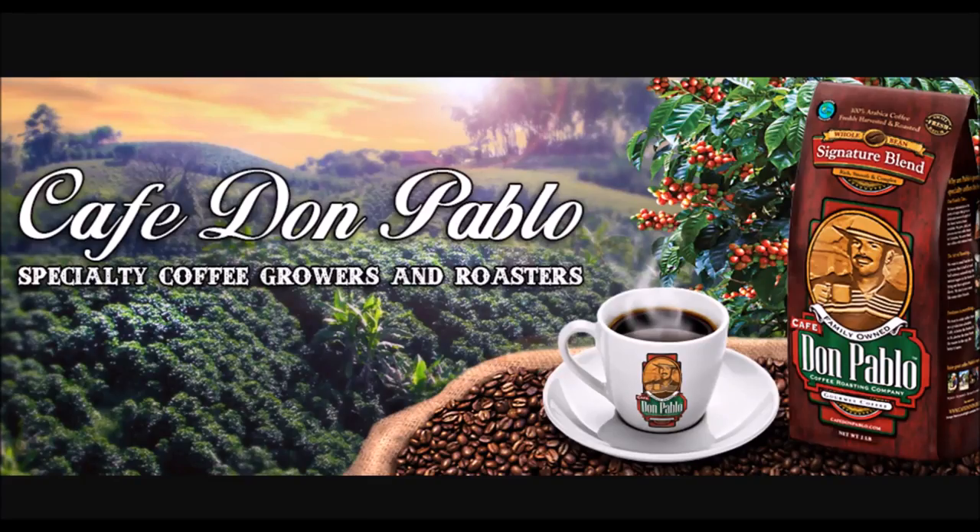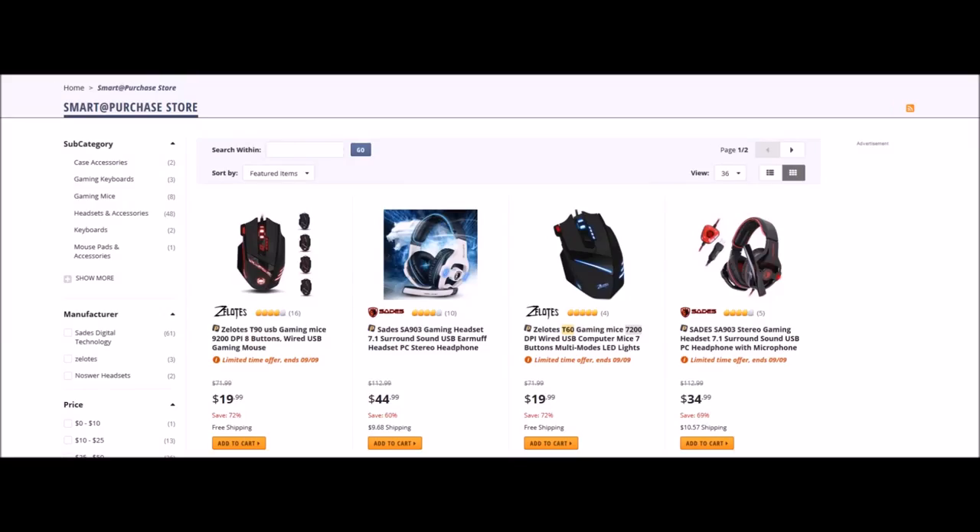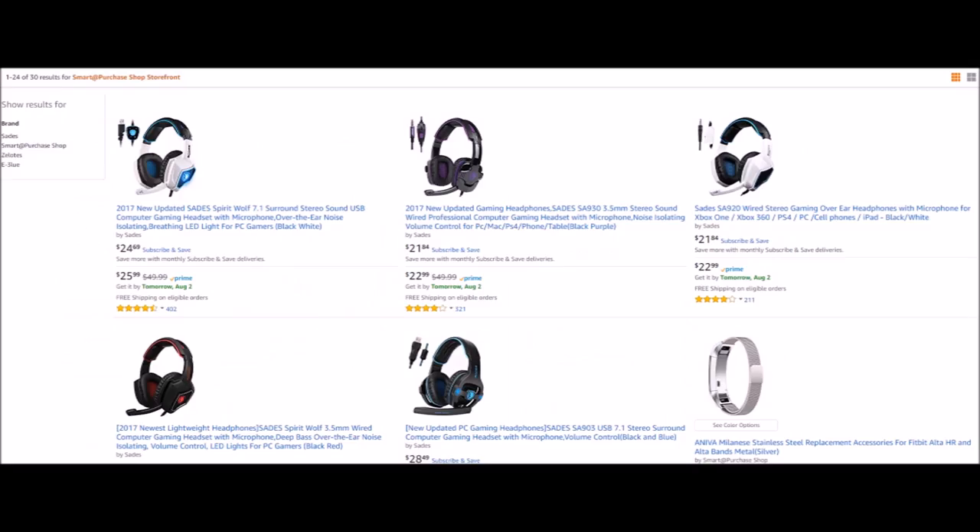If you love coffee, do yourself a favor and go check out Don Pablo Coffee — link in the description box below. If you're in the market for headphones, computer mice, keyboards, or computer accessories, go check out Smart Purchase Shop on Newegg or on Amazon.com — links will be in the description box below. The Bad Bobby Gamer show starts now.